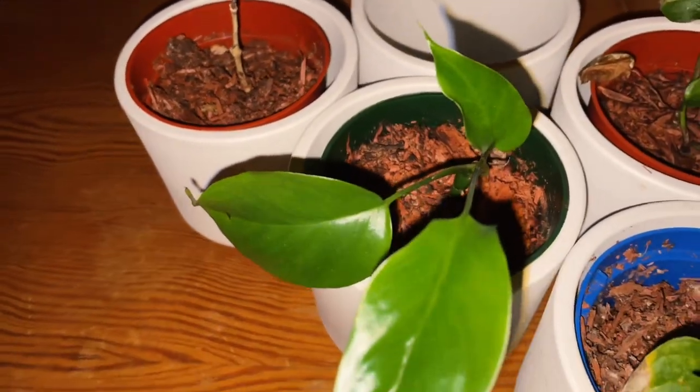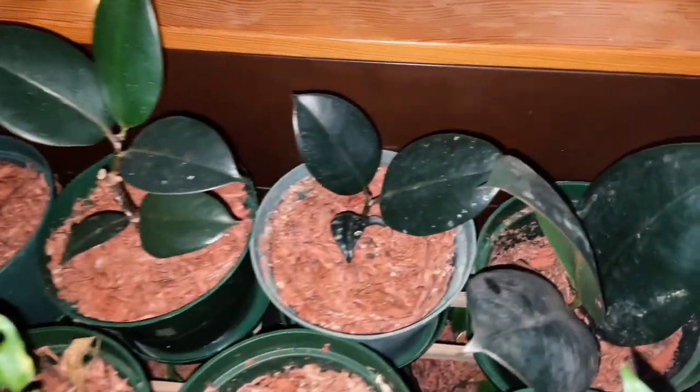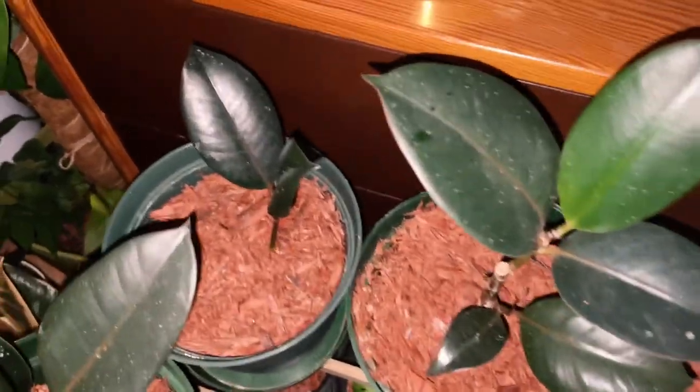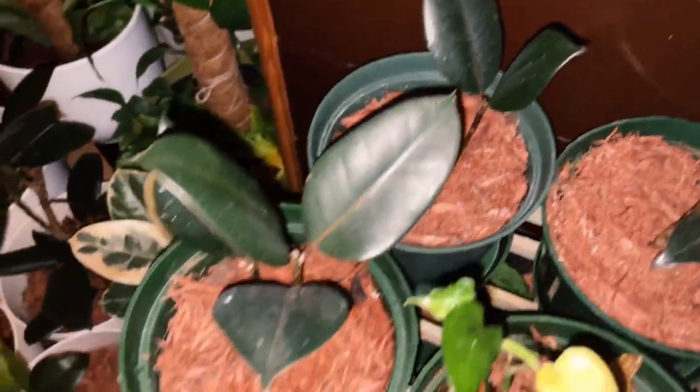These cuttings are growing now. These are mini monstera — these are cuttings from about a month ago. The rubber tree cuttings are also growing fast, and as you can see there are new leaves now. The old leaves I cut off, and these are the new leaves.